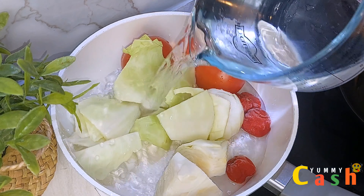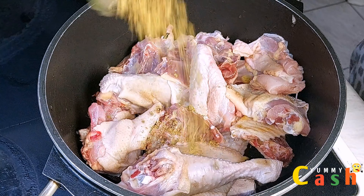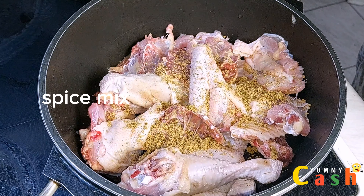The vegetables have been cooking for about 10 minutes. I check it — it is soft — so I'm going to take it off the fire and set it aside. And there is my chicken, washed and cut beautifully.